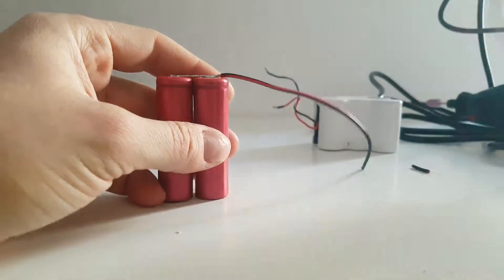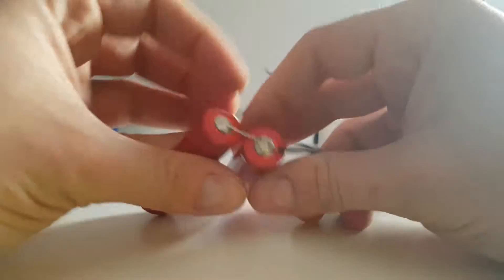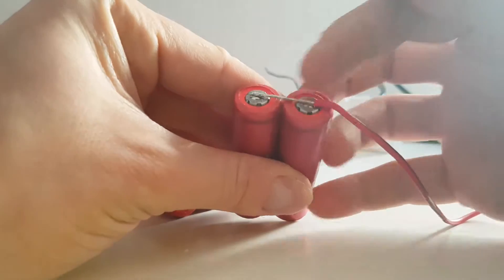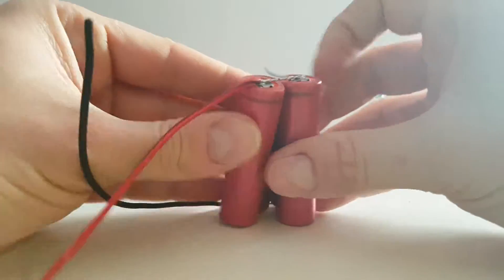I'll connect the older one to a connector and that will be done. I'm connecting the positive to the batteries — positive on this side, positive on that side. Then you find the negative and connect it just like that.